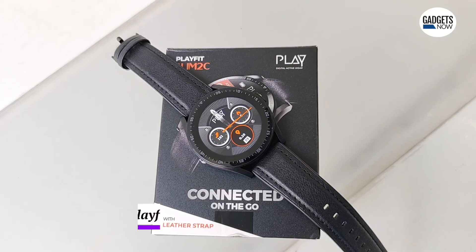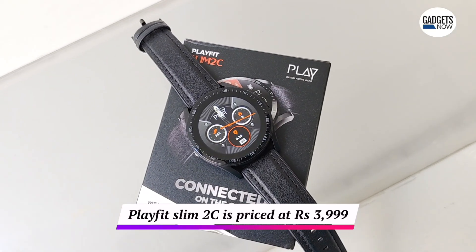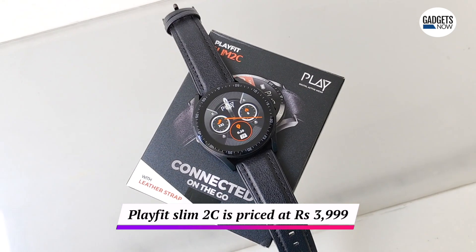The Playfit Slim 2C smartwatch is priced at Rs 3,999, and at this price point you will also find various options from the likes of Realme, Deezo, and Boat.